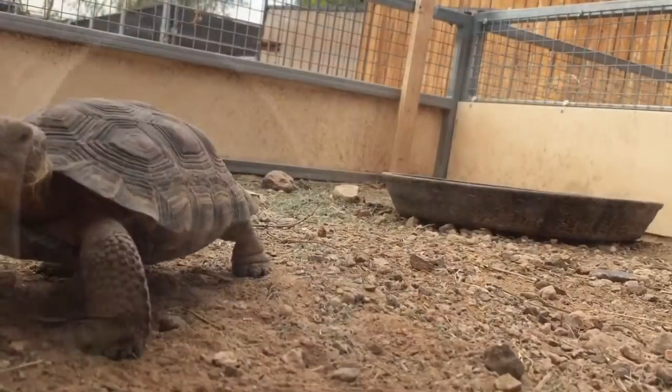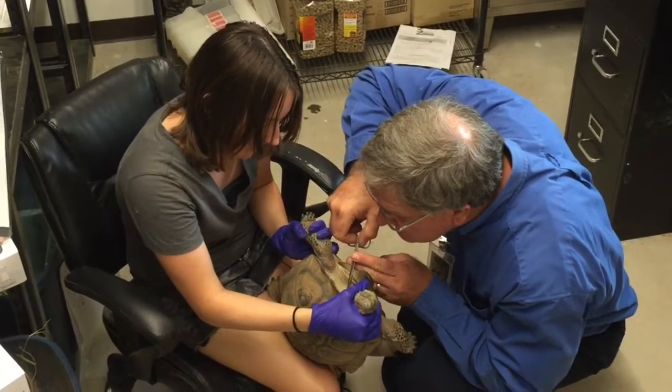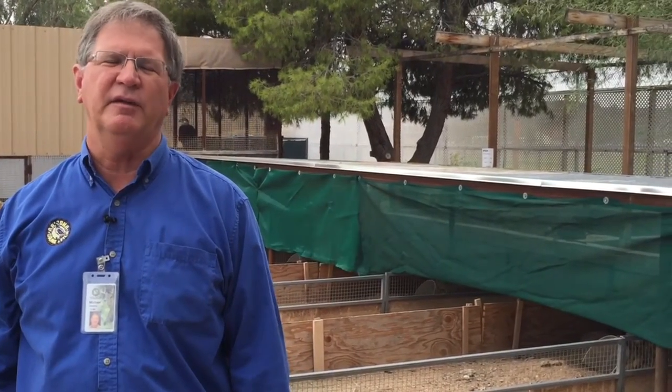On Sunday, September the 18th, we're going to have a pre-hibernation health clinic for desert tortoises and desert box turtles. We've got several volunteer vets that are donating their time to come in and give desert tortoises and box turtles a health evaluation.